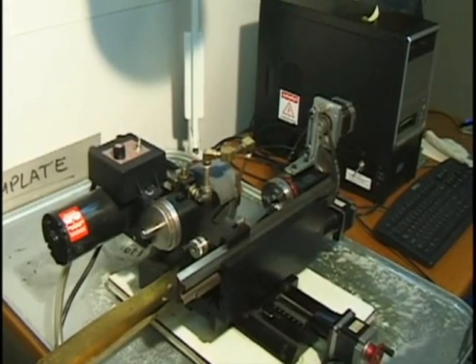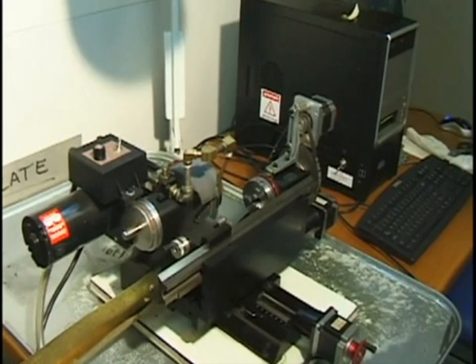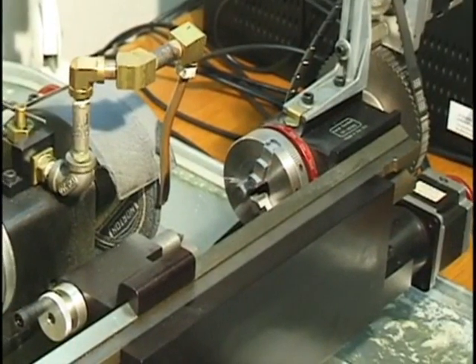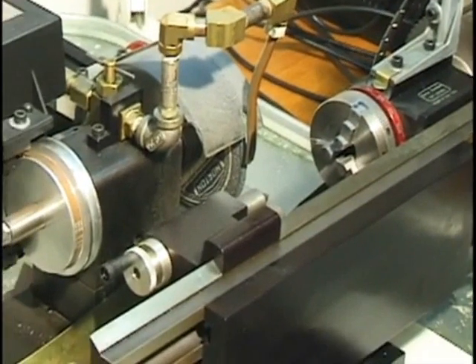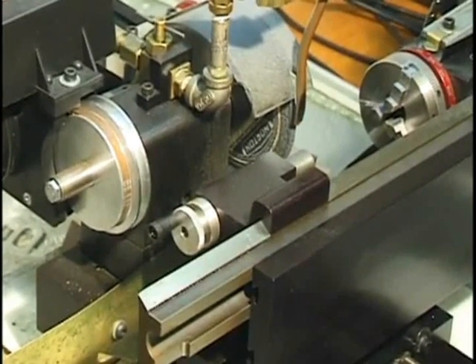This is a cam grinding setup for miniature engines based on Shoreline components, including the CNC computer. This is the headstock. You can see the grinding wheel, coolant supply, and the tailstock.